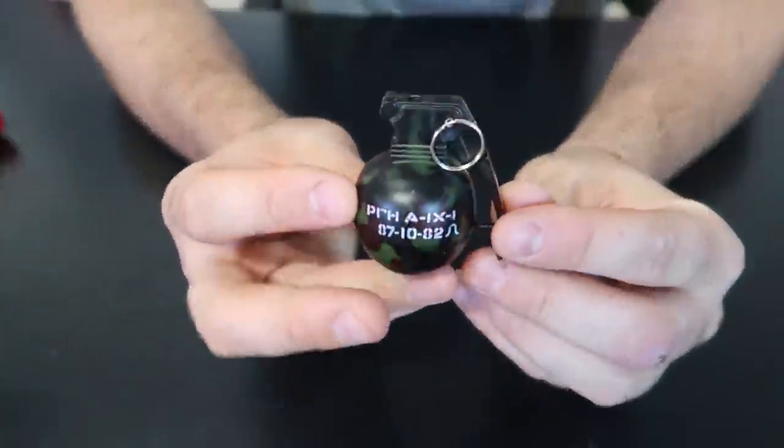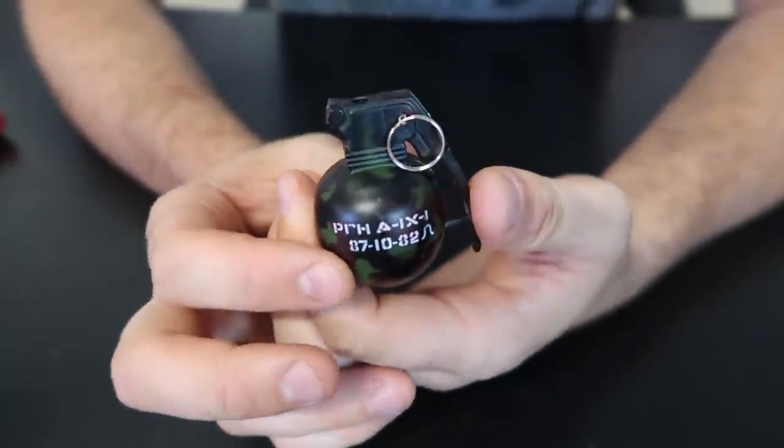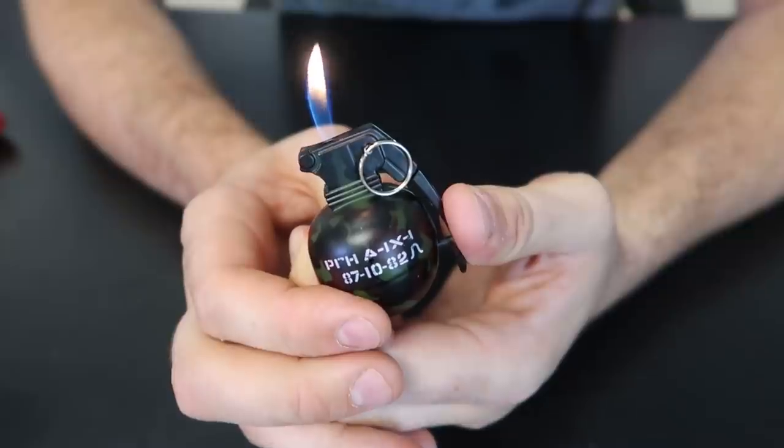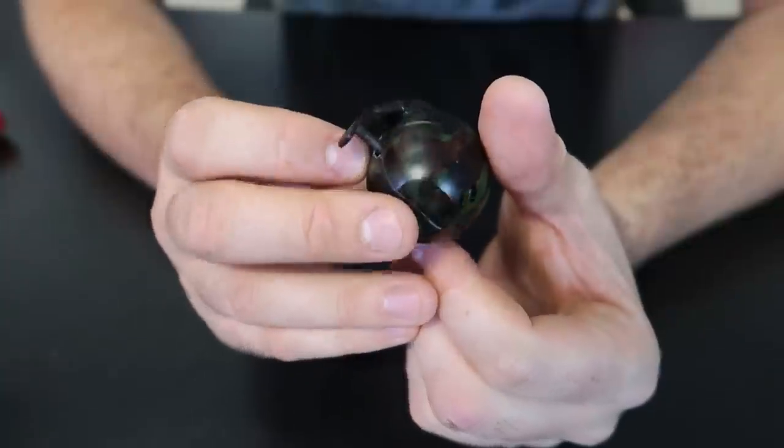Next one I have is a little grenade. I have put to the test their grenade lighters before. This one is a little bit different — fire, fire, and then shooting and stuff. This is funny.